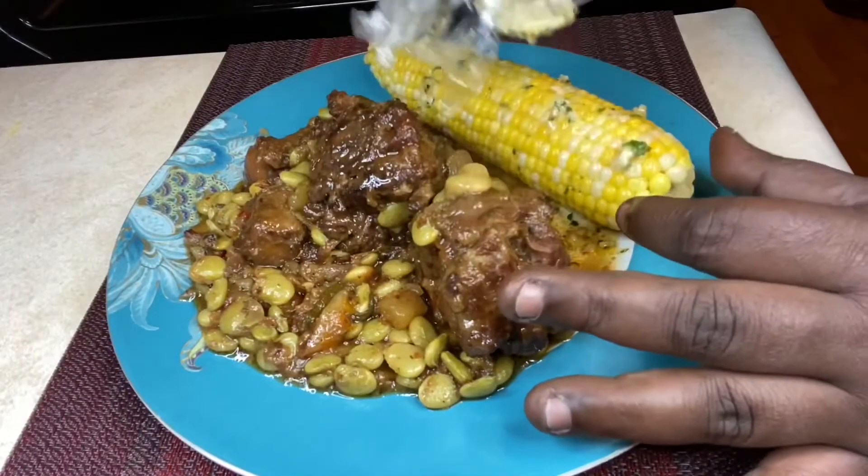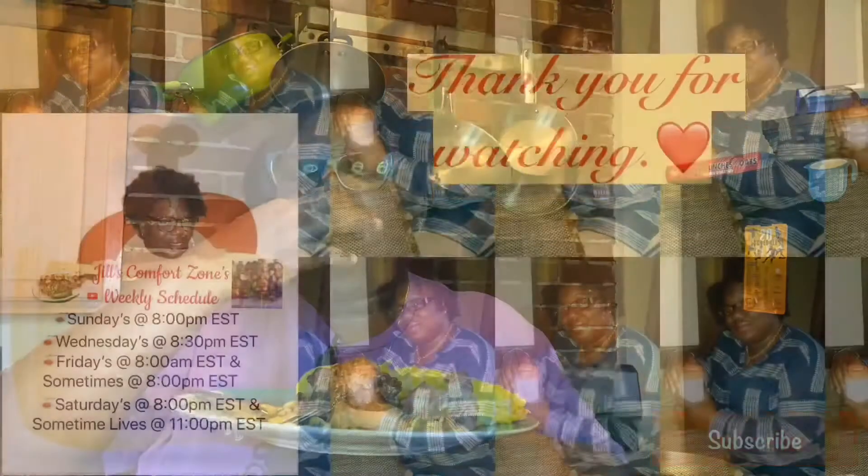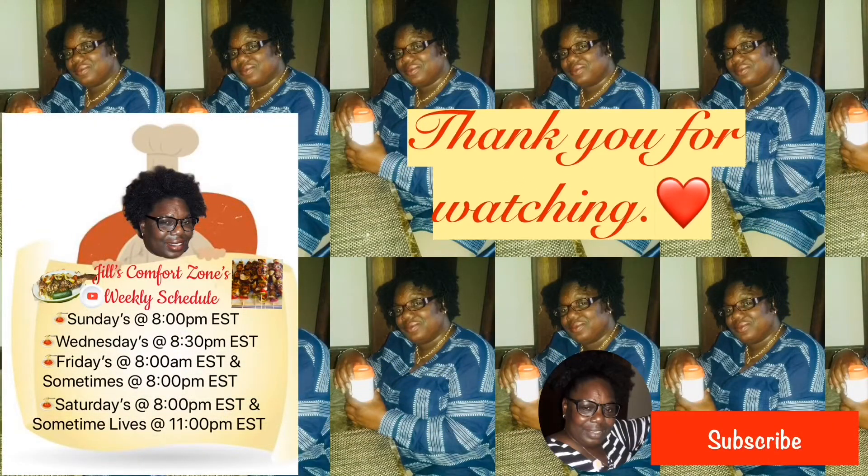I just want butter. Take y'all a bite. Falling off the bone. Keep watching all the videos.